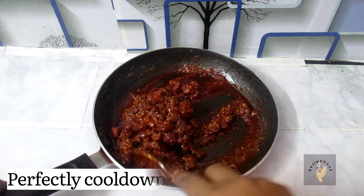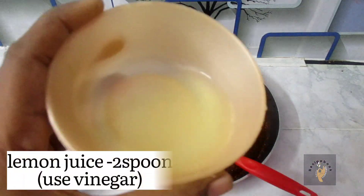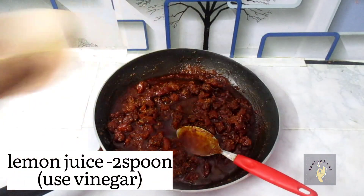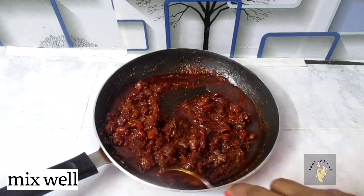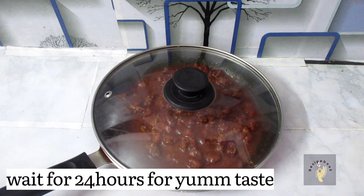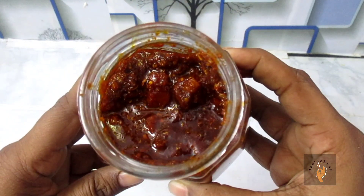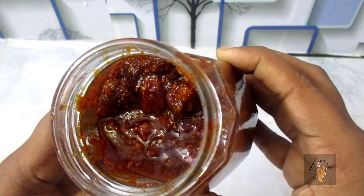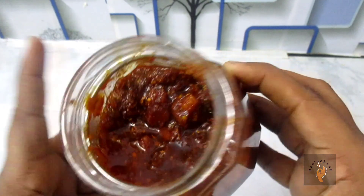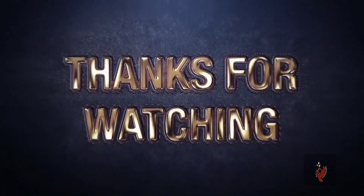Add 2 tsp of lemon juice. Mix it well. Store it in a plastic box or a container. Let's try this recipe! Please like, share, and comment.